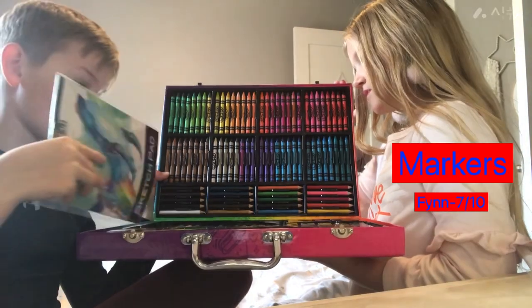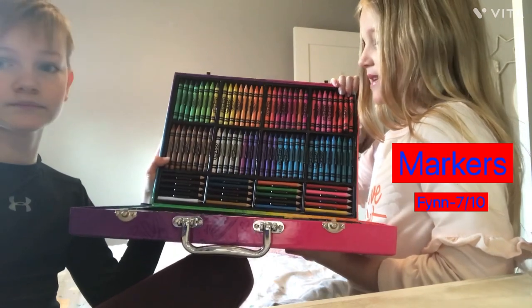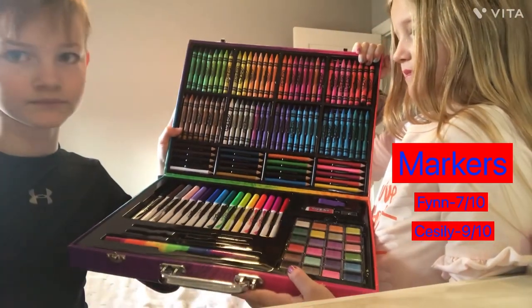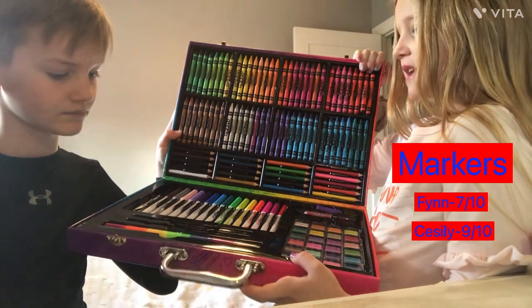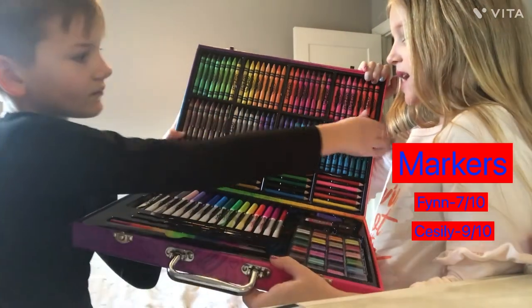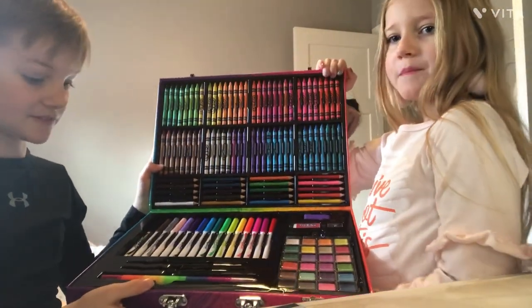The markers — I would say seven out of ten. There could be more colors, but overall it's pretty good. I would say nine out of ten because there's like every color. I would give it a ten out of ten if they were in rainbow order, so it's kind of right.